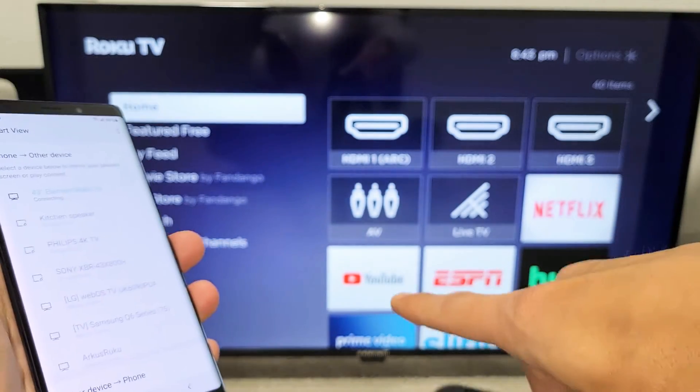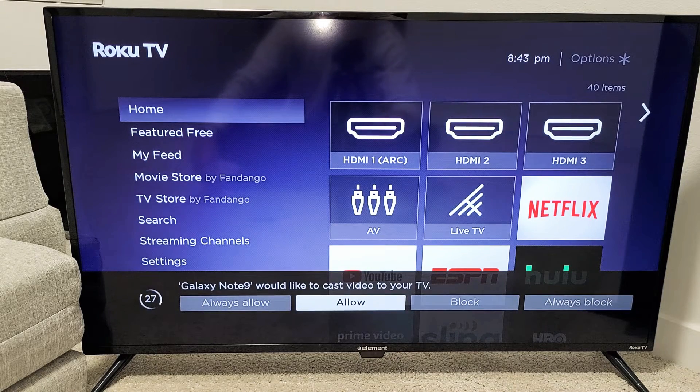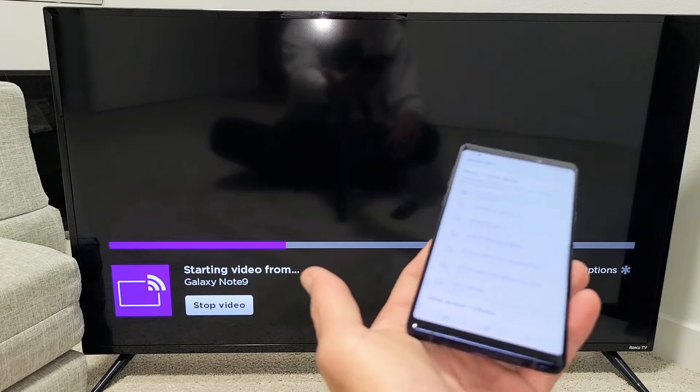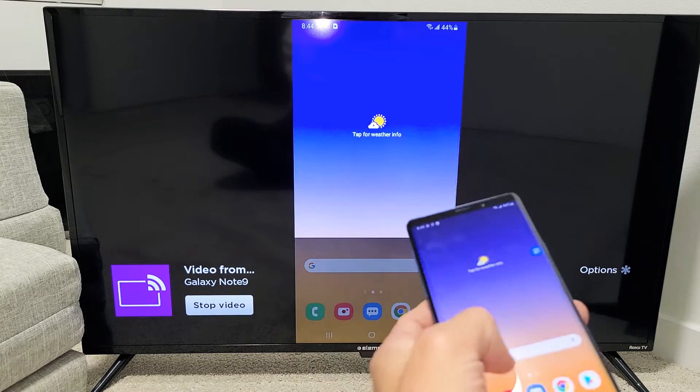Now give it one second, and we should get a little message that pops up. It says 'Galaxy Note 9, relay the cast video to your TV.' You can allow it just for right now, and then this message will pop up every time you screen mirror. Or you can tap 'Always Allow' so this message doesn't pop up when you mirror the same phone to the TV. I'm just going to go ahead and click Allow. Give this one second — and voila, we're already in business.